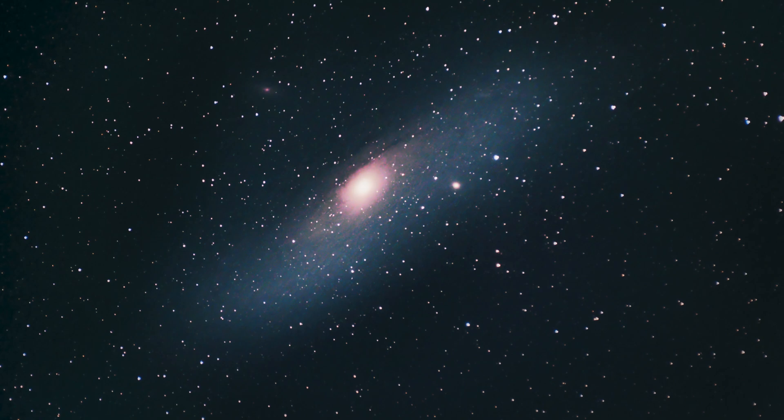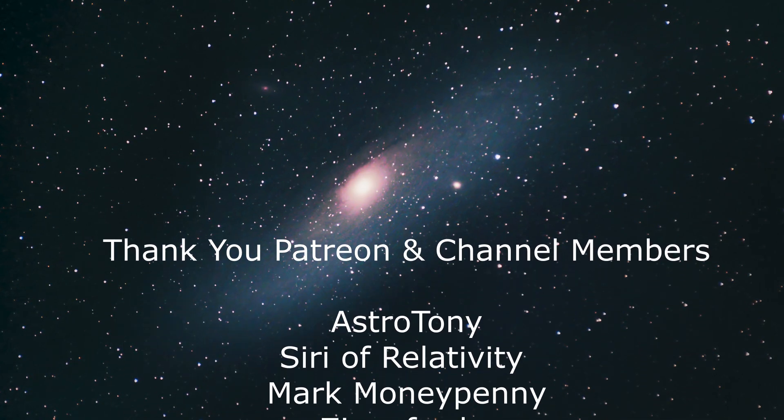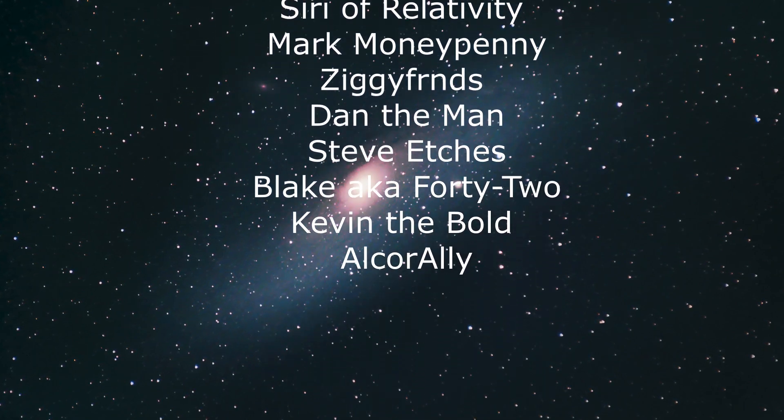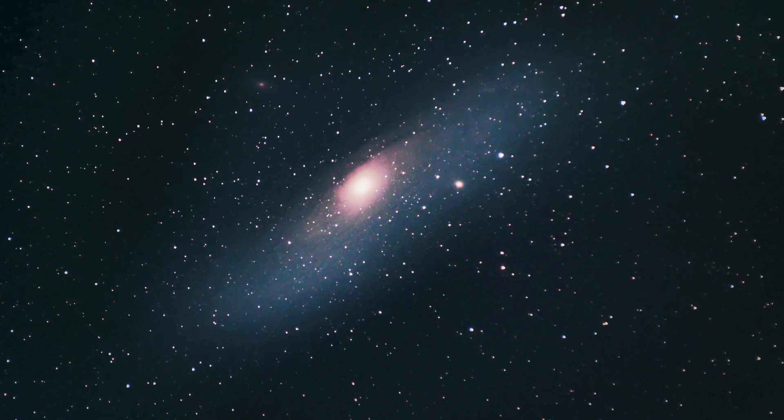Onwards and upwards — hope you enjoyed that on some level. If you did, consider subscribing and joining along for the next episode, and hit the bell notification. A big thank you to my channel members that help support the channel and my Patreons, and hopefully I'll see you on the next video. For the occultation video between the moon and Saturn, click here.